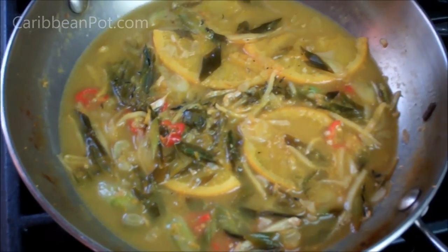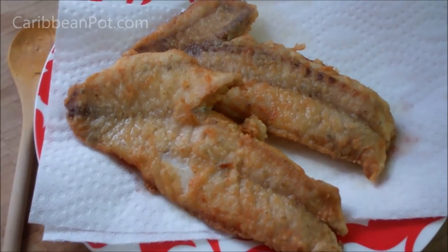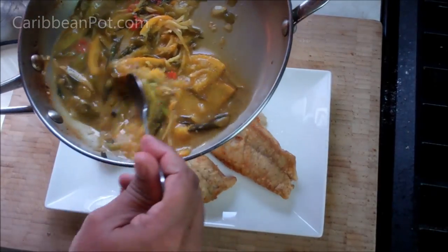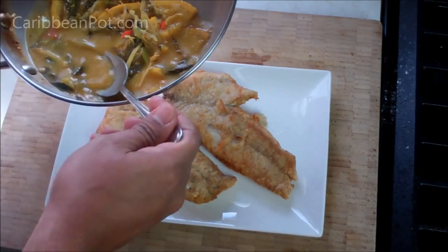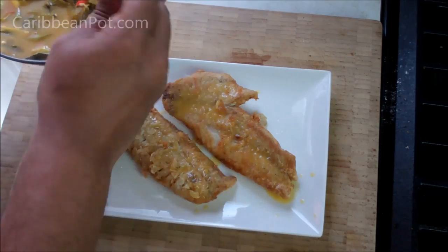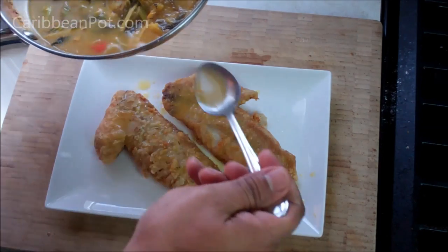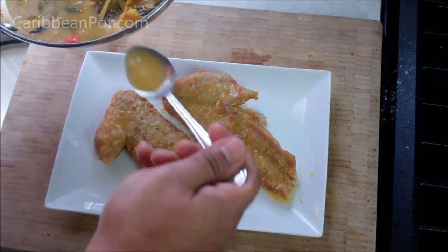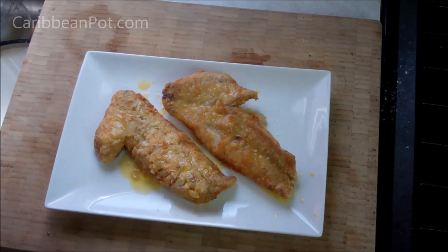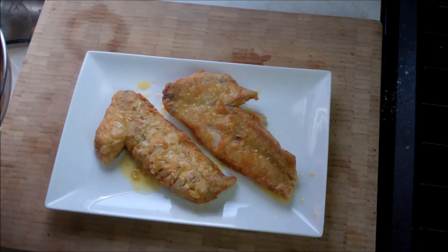The sauce has reduced by about half now — nice and intense. We've got that beautiful golden fried fish just waiting to be dressed up. Now it's just a matter of spooning that sauce right over the fish. You can serve the sauce on the side if you prefer, but I much prefer it on the fish itself. Serve this as warm or hot as possible. You can dress it up with extra orange slices. Always a pleasure having you guys in the kitchen — I'll have another fish recipe for you in the next couple of days, and check out caribbeanpot.com for tons of fish recipes.